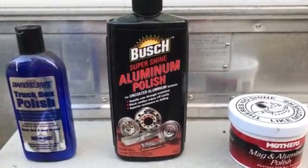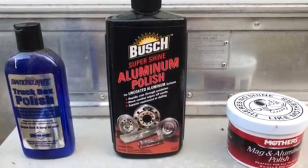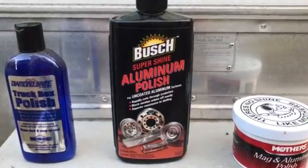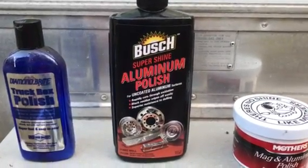I do not use a buff or anything, I do it manually. Very slow, time consuming, but it works out pretty nice because it's the kind of shine I want on my Bambi.